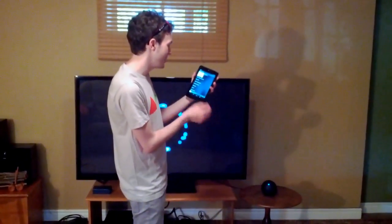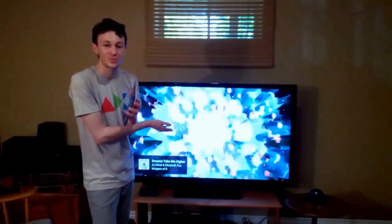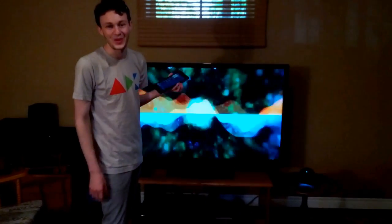I can go into the Music app and ask it to play right on my Nexus Q. It plays right through the TV — beautiful visualizations. You can select which one you want.